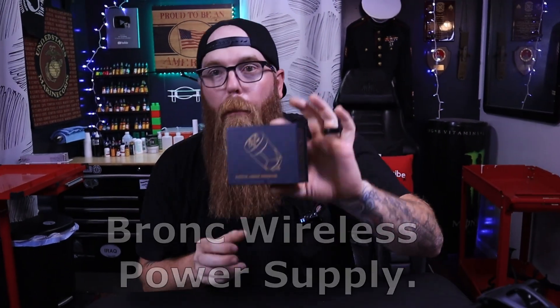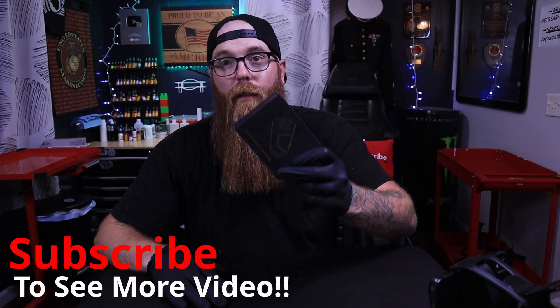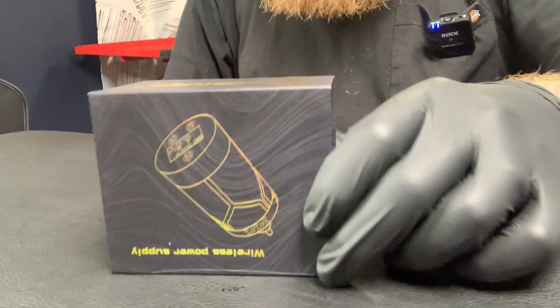Welcome guys. In today's video we're going to be checking out the Bronc wireless power supply. We're going to open it up and take a quick look at it. Keep in mind I've been using this machine for the past several weeks now, so I have some thoughts to give on it. We'll get to that shortly, but let's take a look at the box itself.